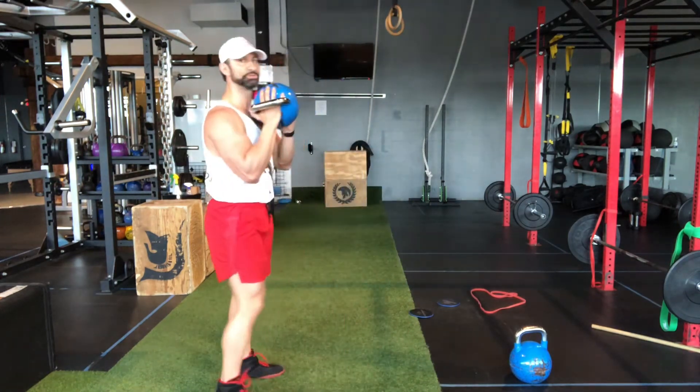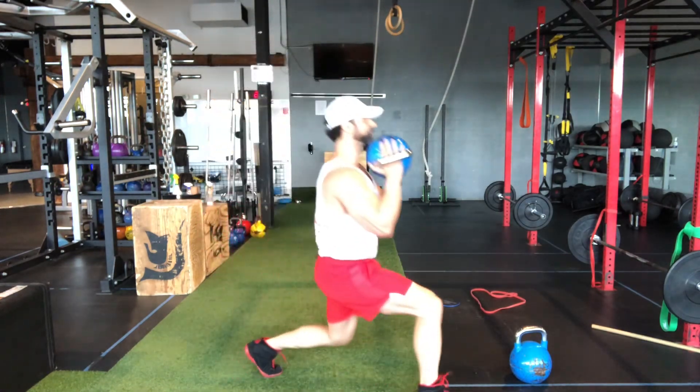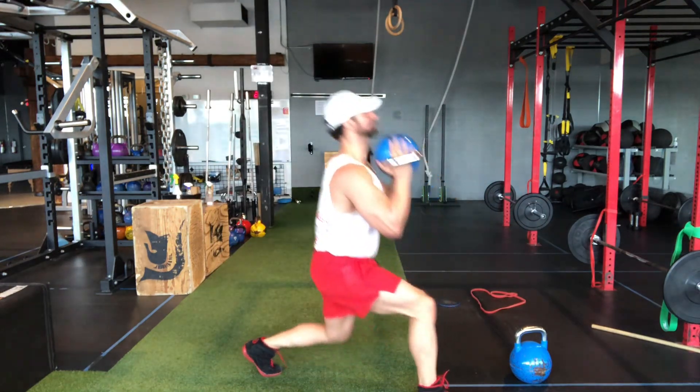I'll do it sideways now so you guys can see my form as well. We're taking a deep lunge forward, twist to the side, twist and back forward.